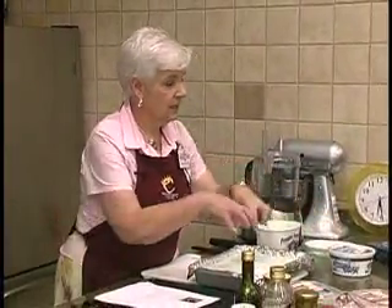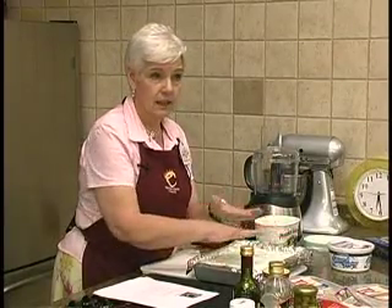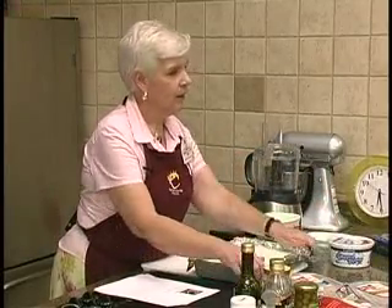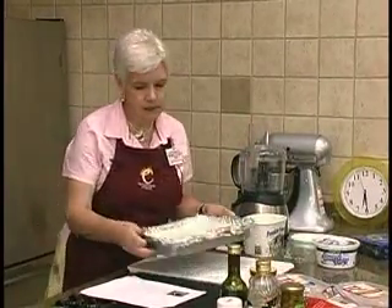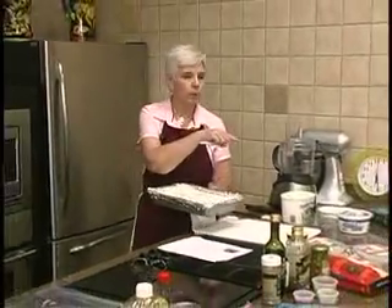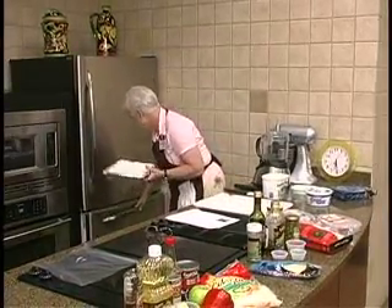If this is completely thawed and I put the whipped topping on here, it's going to sink into the ice cream — I noticed that before. So I had to freeze it and then spread it, because you can't spread the cool whip on top of soft ice cream. So I'm going to stick this in the freezer for a few minutes. It doesn't have to be completely frozen, it just has to be hard enough that you can spread the cool whip on it.